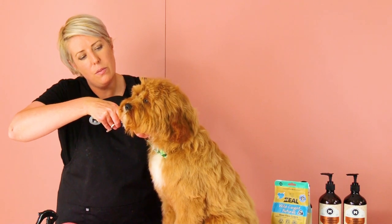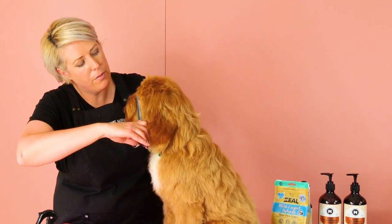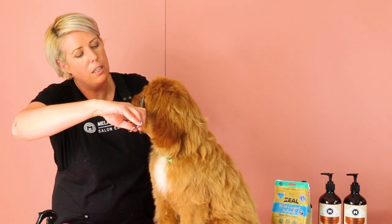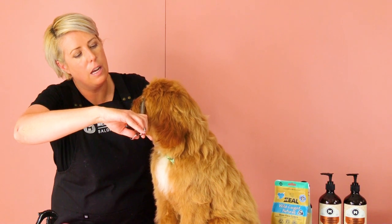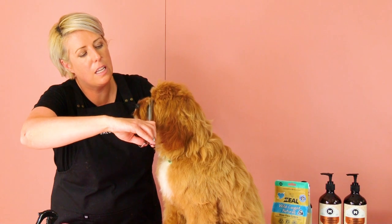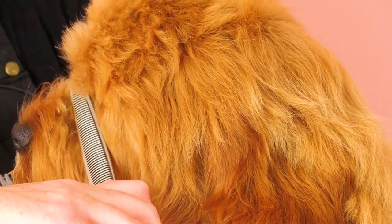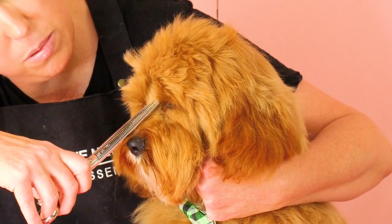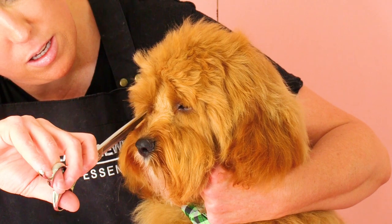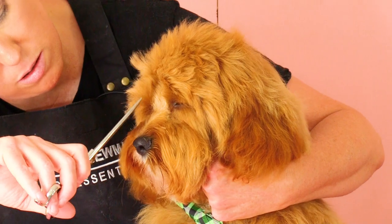Now we've cleared as much hair as we can from this eye, we move to his left eye and repeat the same process — gently scissoring in front of his eye, going up against the grain, against the way his coat grows. Then we're just blending into the two sides we've already trimmed so it creates a nice transitional blend that looks quite natural, not like it's been cut.